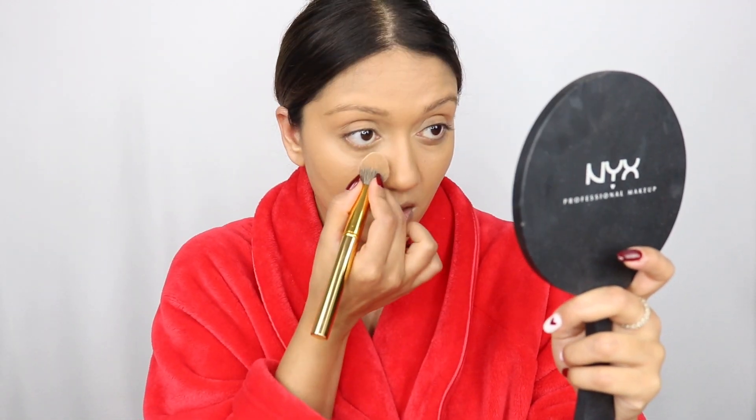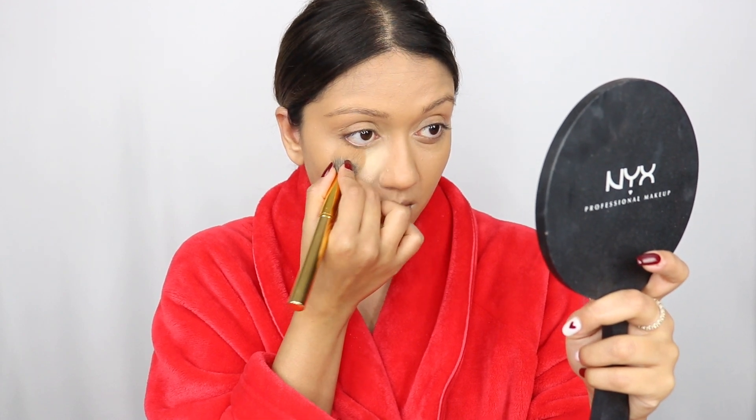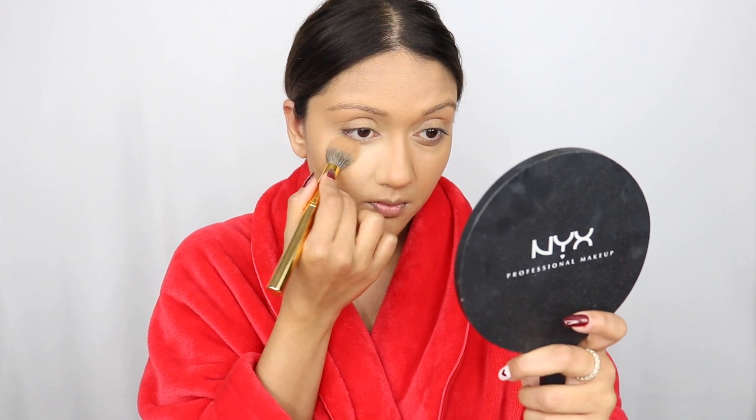Using a brush is so much better than a beauty blender because it doesn't absorb as much product — the brush leaves the product on the skin. To bake and set, I'm using the Luxury Banana Powder from Makeup Revolution, tapping off the excess. This is one of my absolute holy grail products — the yellowness and shade of this powder looks so good on my skin tone, it brightens it up, and it's drugstore. The powder is so fine. I'm baking everywhere I concealed and on the center of my face — chin, nose, and forehead. For the sides of my face I just set lightly rather than full bake since that area is drier.